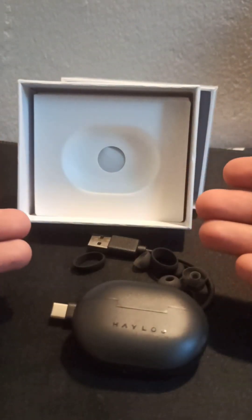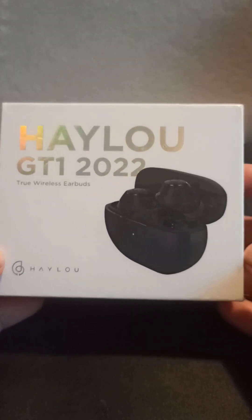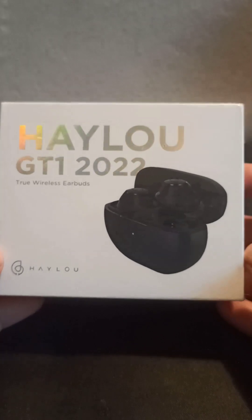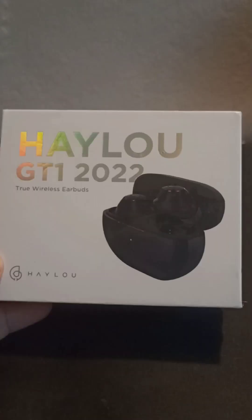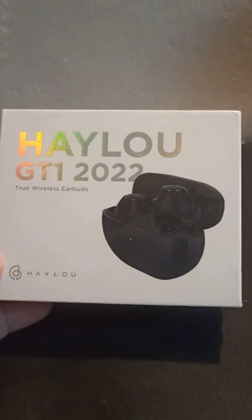That's what we unboxed today. This is our unboxing review. For a full review of the product, subscribe to our channel and click the bell icon to stay updated.